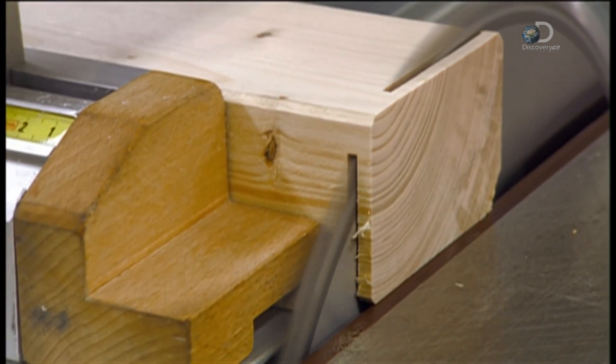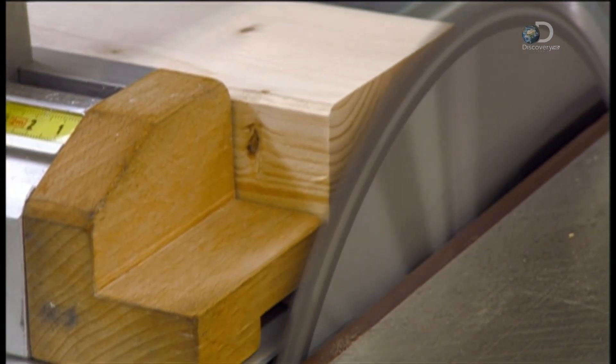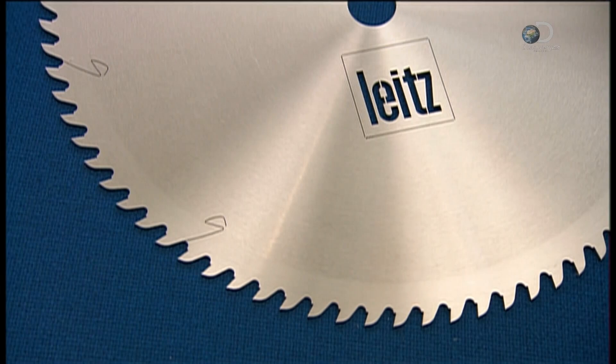With a circular saw, you can give odd jobs a whirl, and when the sawdust settles, you may have discovered your inner handyman.